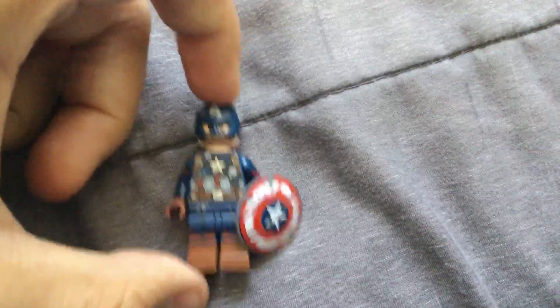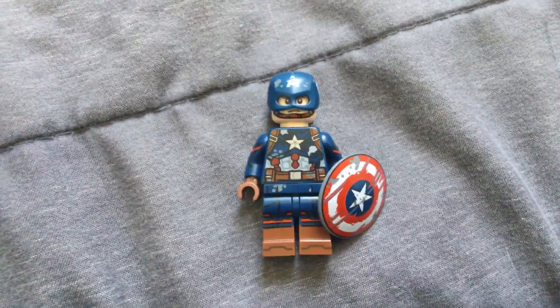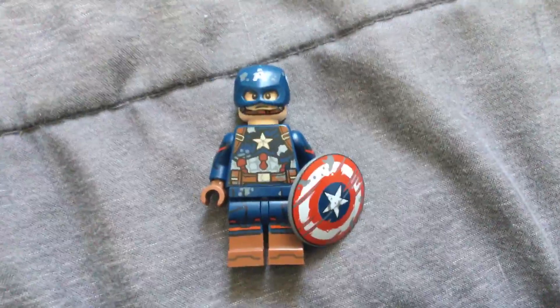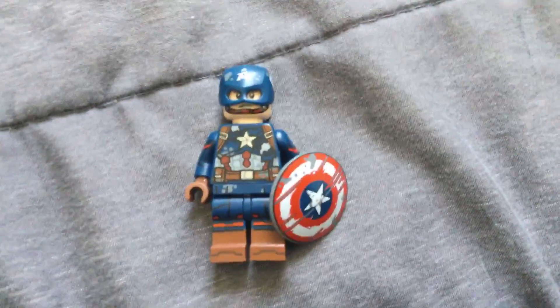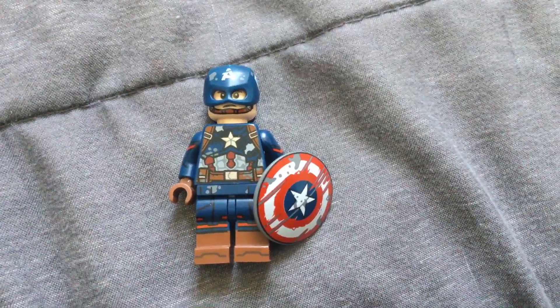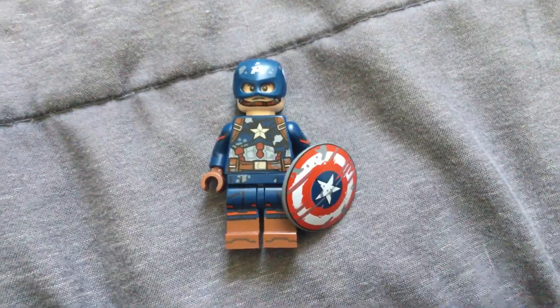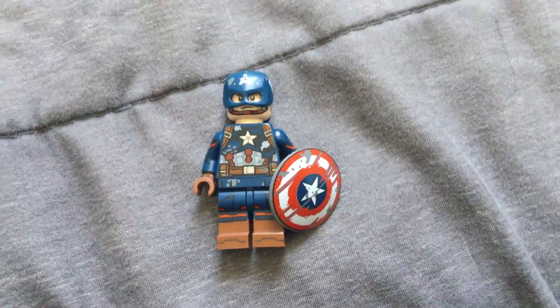With the release of the new Marvel CMF, I had the thought of making a battle damaged Captain America, because we've got this battle damaged torso. Most of the parts are going to be coming from the Marvel CMF. The helmet, the torso, and the shield are from Zombie Captain America from the Marvel CMF.